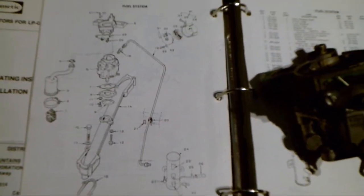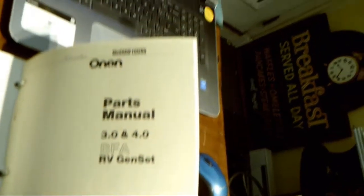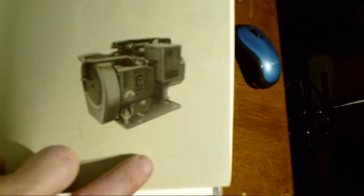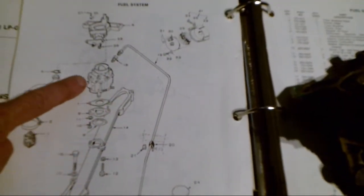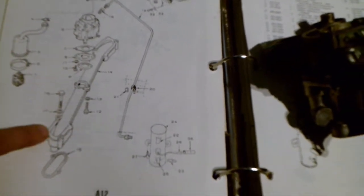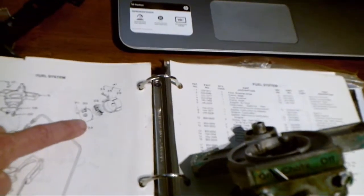What I have here is my Onan generator parts manual for my BFA 3 4.0 genset. This is the fuel system page, and you can see here my carburetor, the gasket, the intake manifold, the fuel line, and all that good stuff that goes along with it.